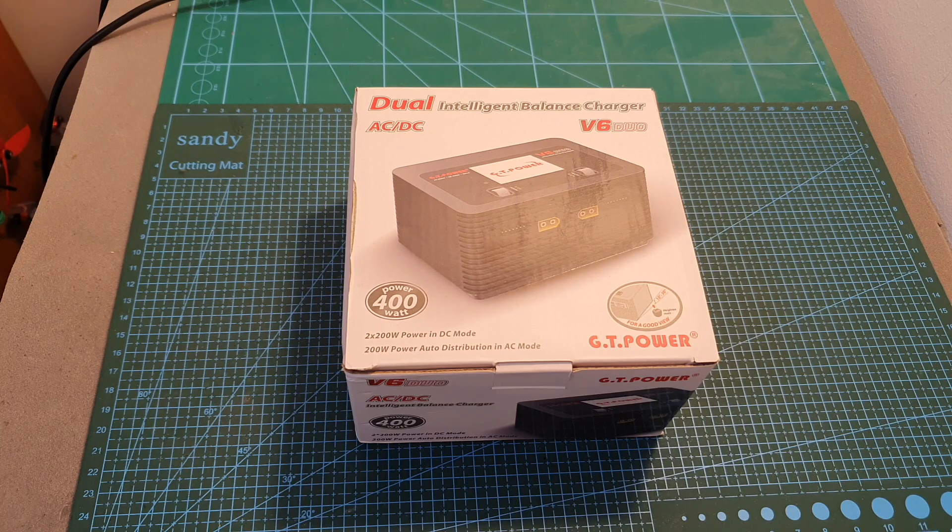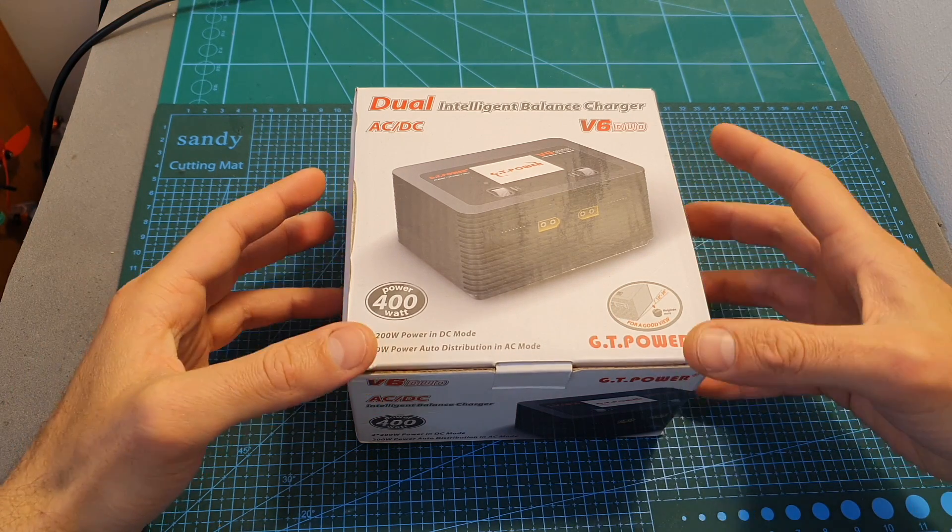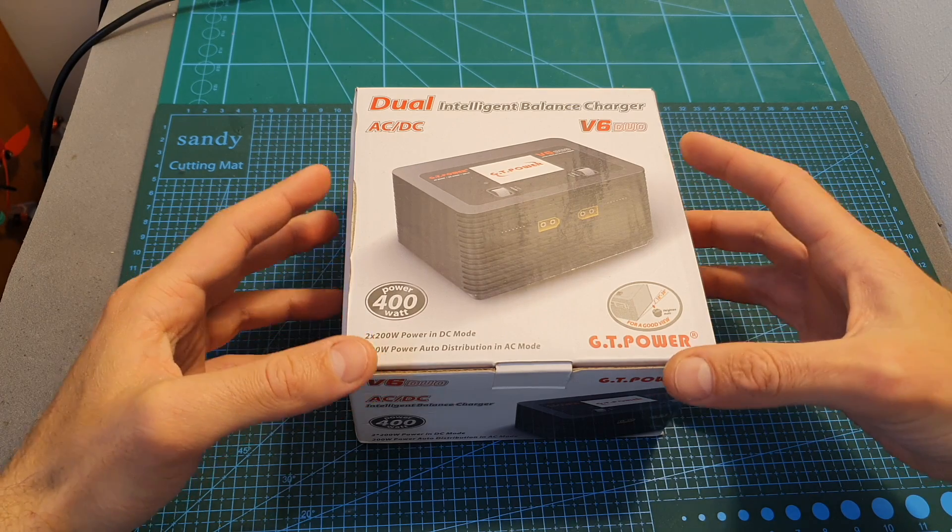Hello guys and welcome back to my channel. Today in this video I'm going to check the GT Power V6 Duo, a new AC-DC battery charger that costs less than $100.